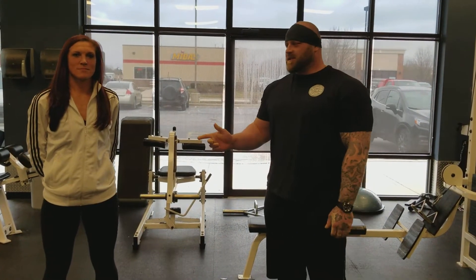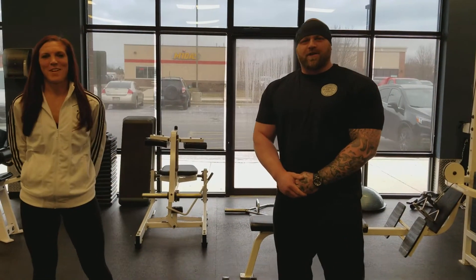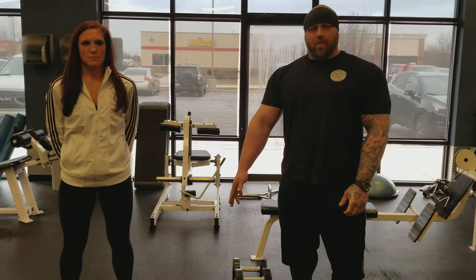I'm Eric at Midwest Fit Club. This is Alyssa. We're here to talk to you about a couple different variations for back rows, starting with a bent-over barbell row.